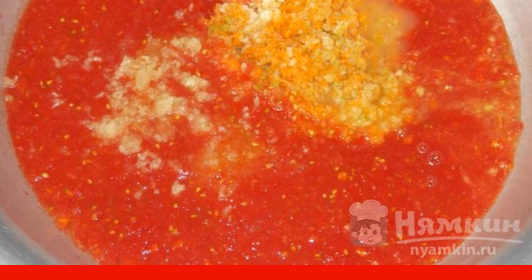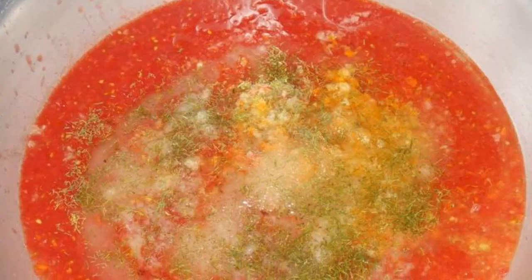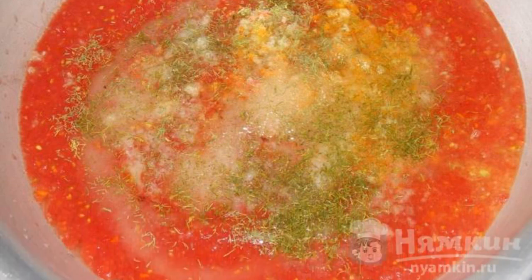Add the rolled vegetables and garlic passed through the press. Add vegetable oil, vinegar, sugar, salt, pepper, and dill. Mix.